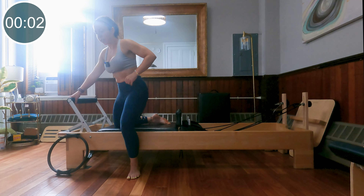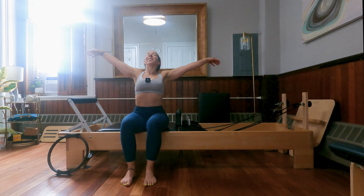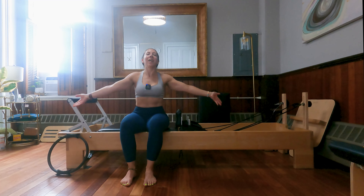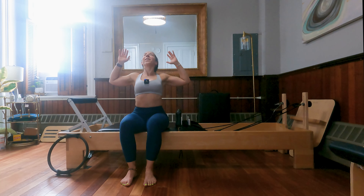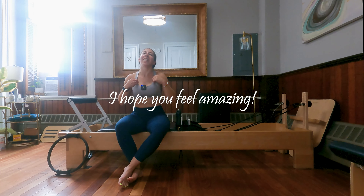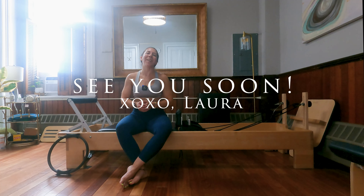Have a seat on the edge of your reformer, feet planted on the ground firmly. Inhale the arms up overhead, exhale elbows wide. Last two breaths — inhale, exhale elbows wide. And one more time — inhale, and exhale elbows wide. Beautiful job guys, I hope that got your heart rate up and got your muscles working. Please leave me a comment or a question down below, let me know what you thought, let me know if you'd like to see more of these intermediate-advanced workouts. As always, please subscribe and share, and I will see you next time. Bye guys!